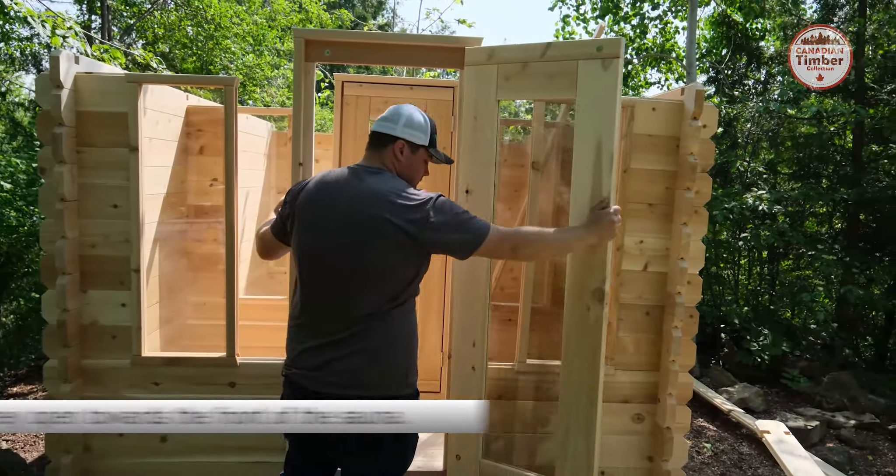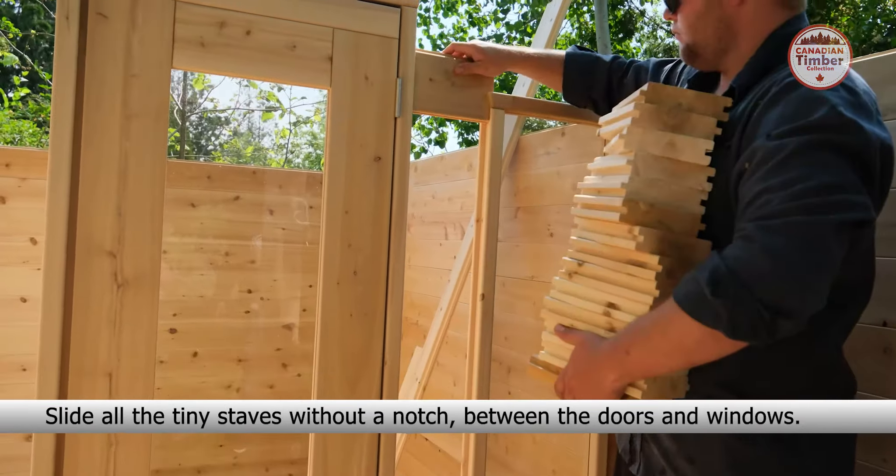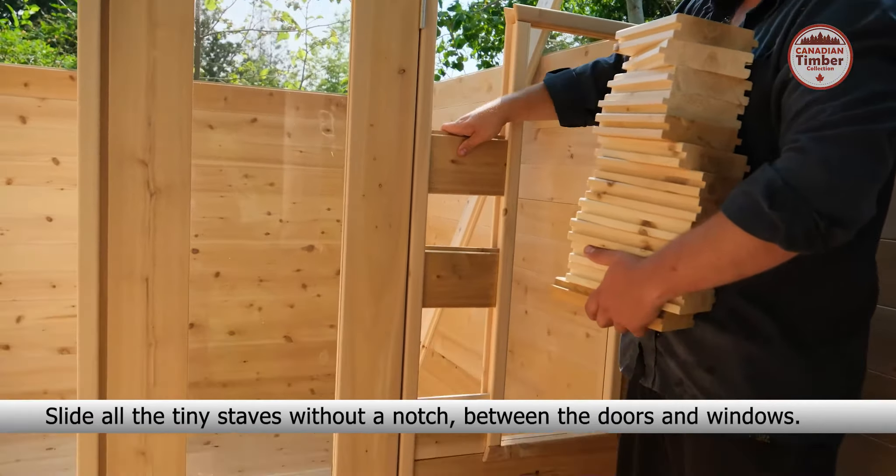Now place your windows next to the tiny front wall staves. Now place your doors — make sure they open towards the front of the sauna. Slide all the tiny staves without a notch between the doors and windows.